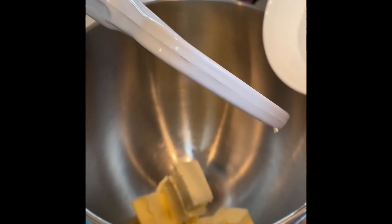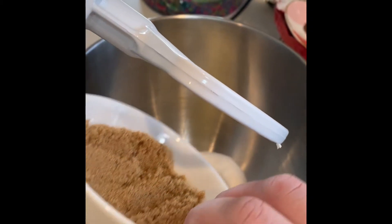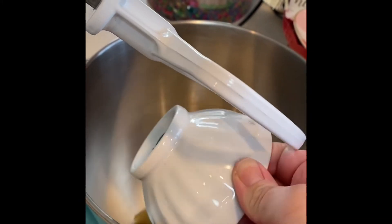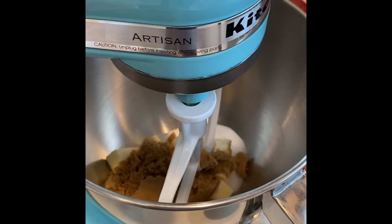Take your butter and your sugars and add them to your mixing bowl. You're going to want to cream them together till you get a really nice blended consistency. I blended mine on the number two speed.